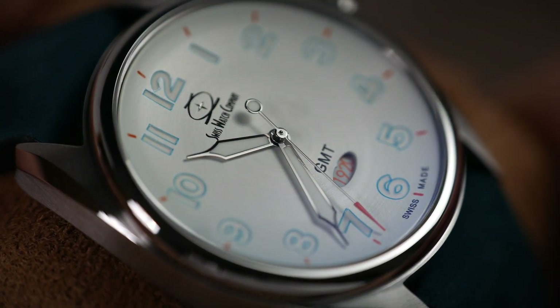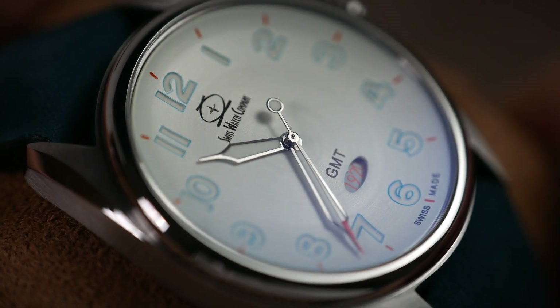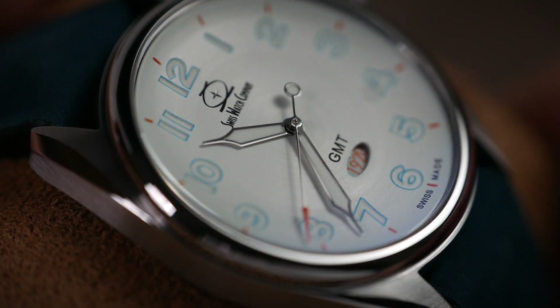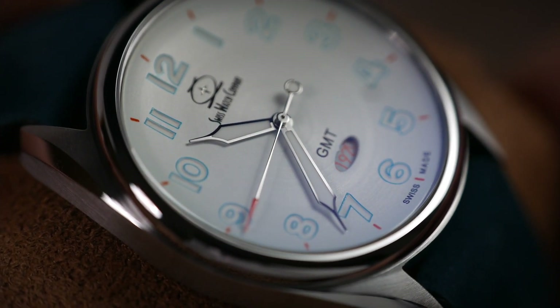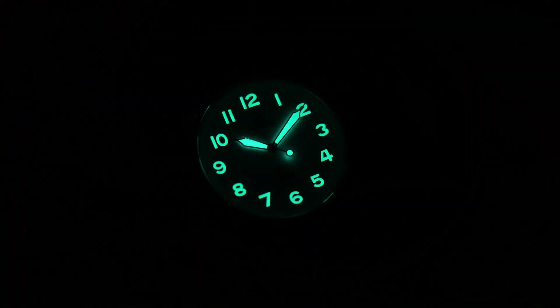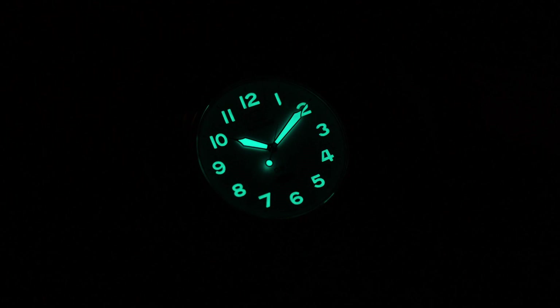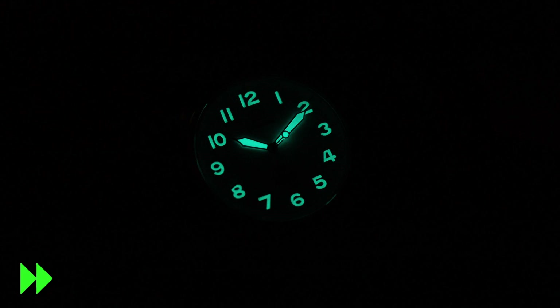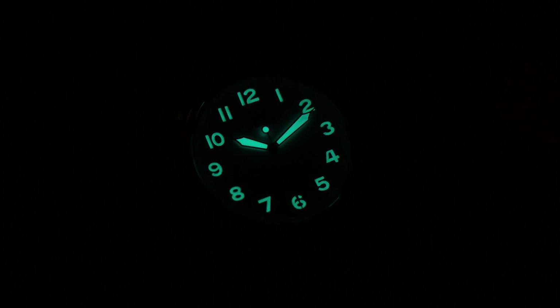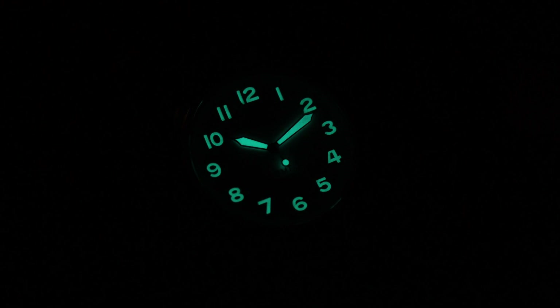The hour and minute hands are wide syringe-styled with plenty of lume applied to their centers. They're highly polished, accompanied by a really nice seconds hand with a lumed lollipop counterbalance and a long orange colored arrowhead tip. You can trust SWC to deliver great lume — those indices are filled with 0.4 millimeters of Grade A BGW9 Swiss Superluminova and they didn't skimp on the hands either, providing a brilliant bright blue glow that lasts for hours before fading out.